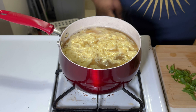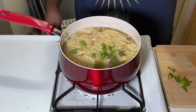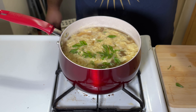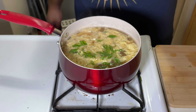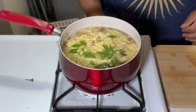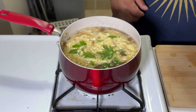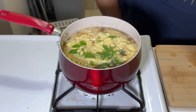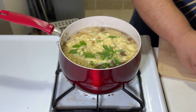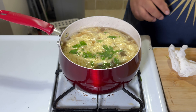Add my greens in, and there you have it — quick, simple, easy egg drop soup. Shut off the heat. Look how pretty that is.